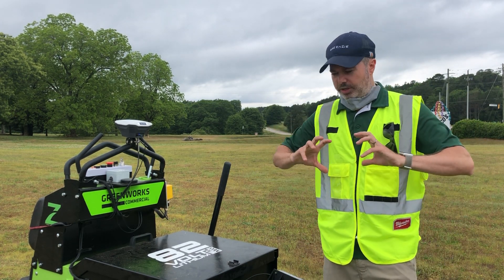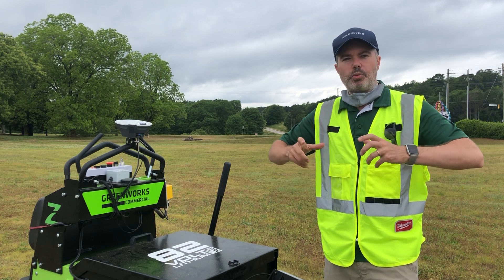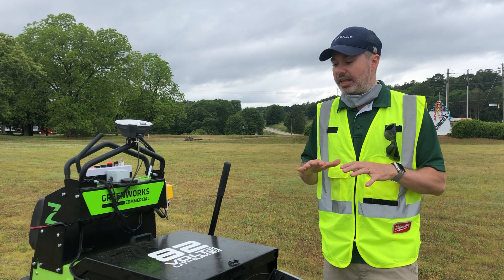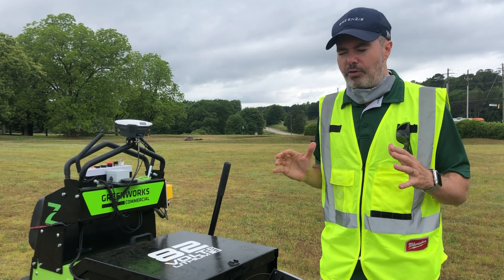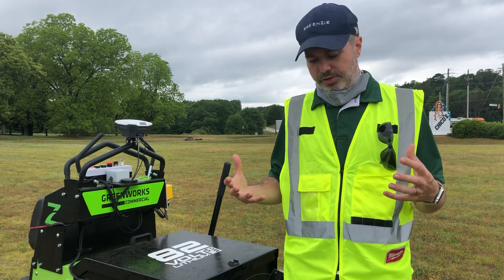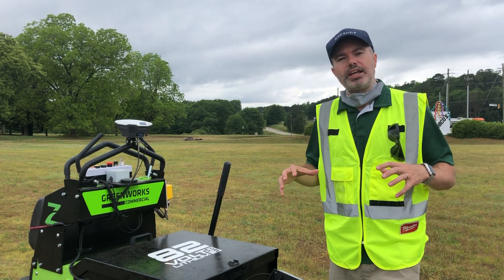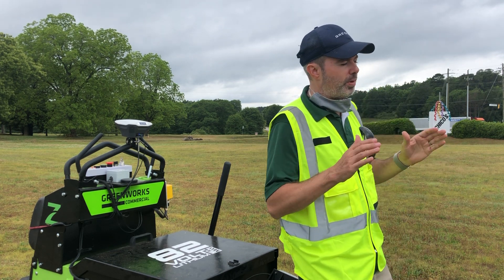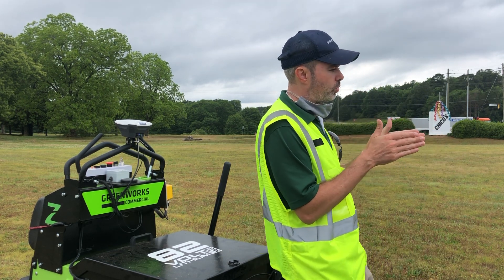Robots do this with odometry — whenever the wheels turn, we measure that. So if you just started with odometry and that was all you measured, when you went forward you could very reasonably know where you were with accurate wheel measurements. But if the wheels slip, which they do when they turn, you can imagine that when you turn you might think you're facing this way but the robot might actually be facing this way.